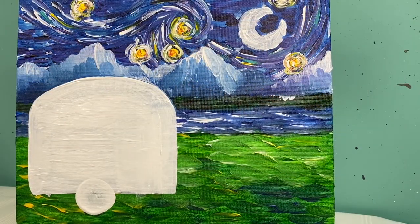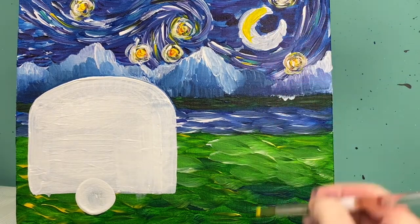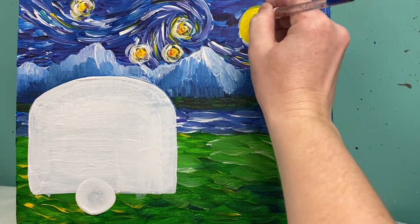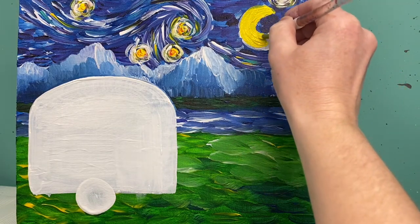I'll do that to all my stars and then let's focus on the moon. The moon is going to be very similar to the stars. I'll use my bigger brush to paint in the base of the moon yellow, and then do the exact same radiating technique I did with my stars, pulling those colors outward.